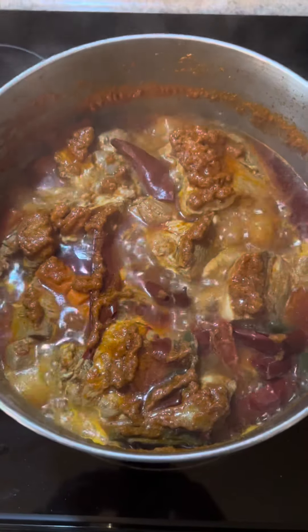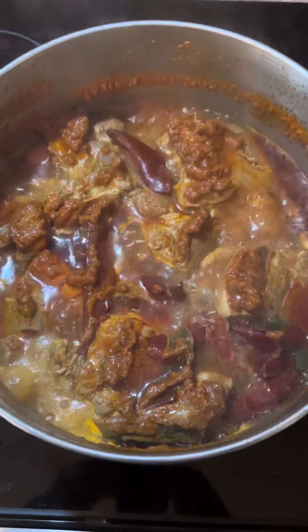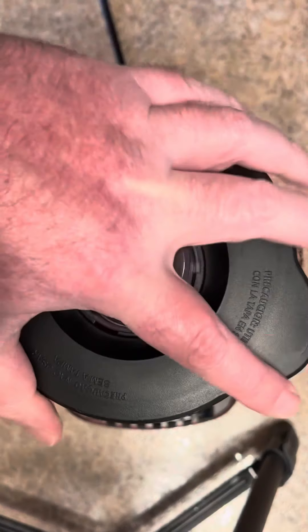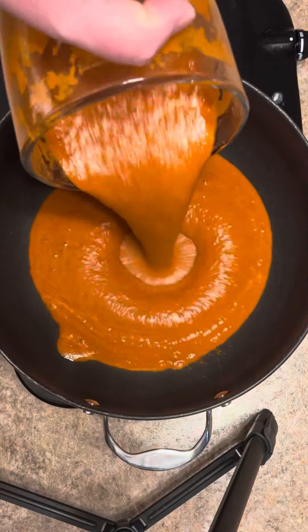It's been four hours. Now I'm gonna remove the meat and then place all the vegetables in the blender to make a puree. I got all of our vegetables and about two cups of the broth in here. Now we're gonna puree it.